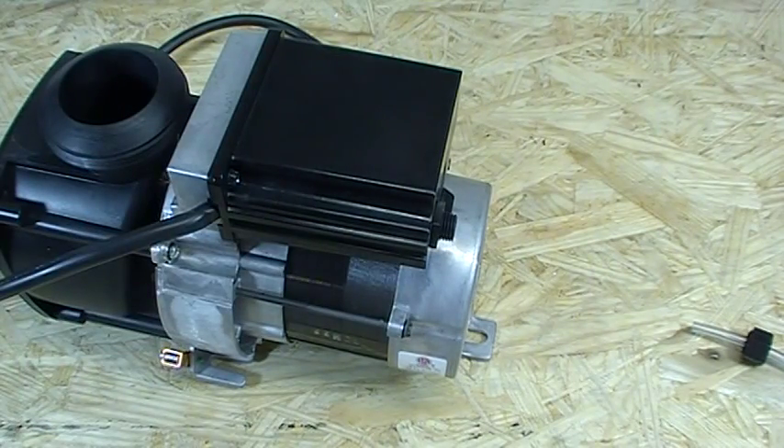So when you're disconnecting the pump from your tub, make sure you disconnect and loosen up that nut and pull the air tubing off.